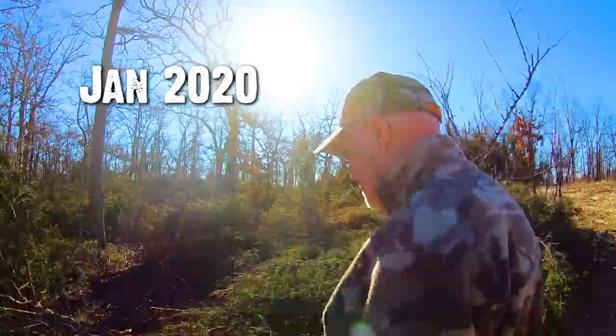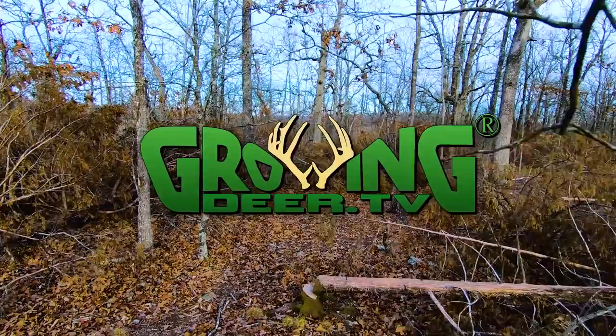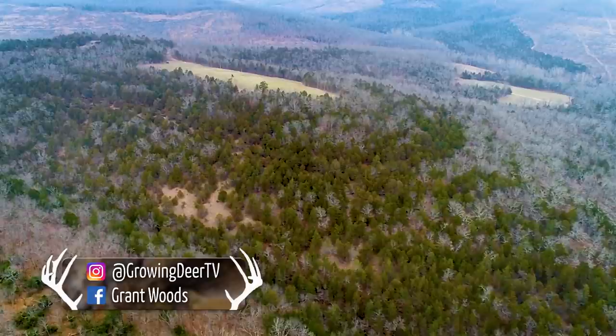I want to take a little time today and review a big habitat improvement project we started last year. In this area, the Proving Grounds, given the aspect of the slope and some other things, I suspect this area was originally a savanna.